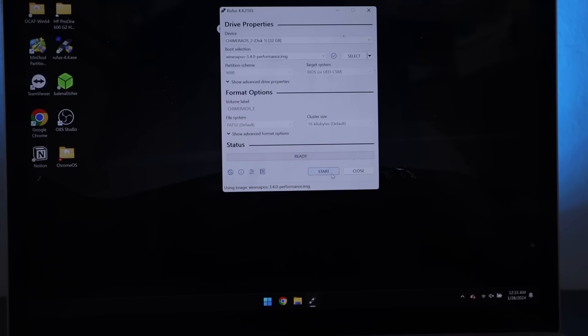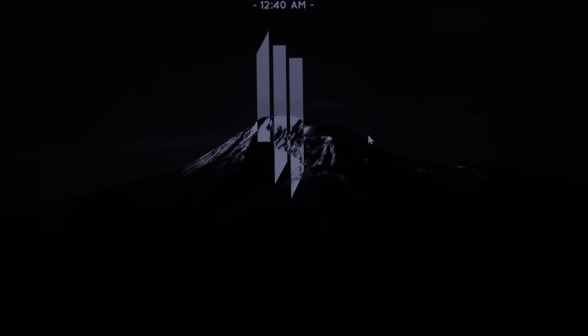Alright, then let's try Winesap OS. We'll go ahead and hopefully this thing writes. Well, Rufus just crashed. I guess that's a no, too.